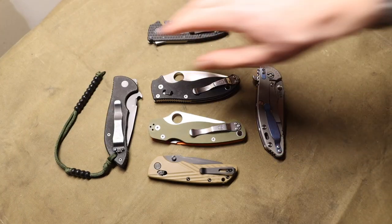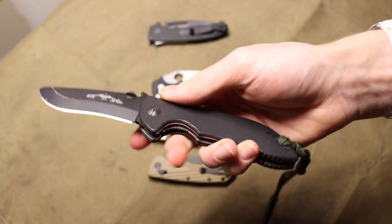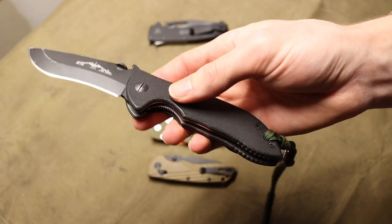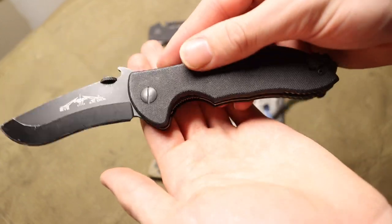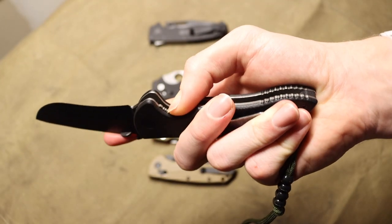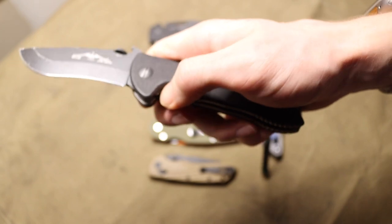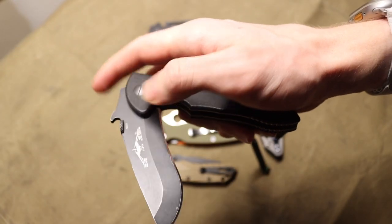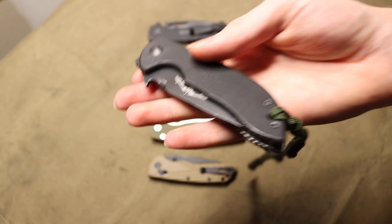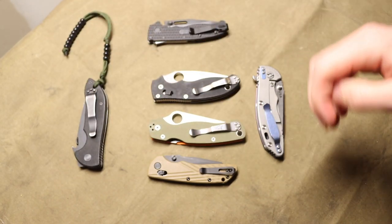Next is the liner lock, which is a little less safe overall but still fairly intuitive. It depends a lot on the design — I really like these Emersons because Emerson does it right. You can see there's a lot of space to see the liner, and it's very easy to close one-handed. The only downside is there's no flipper tab to protect you, so you can close this on your finger. That's what gives it a lower position on the list.